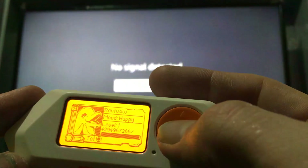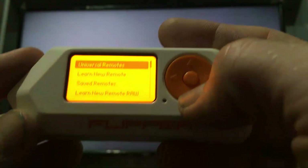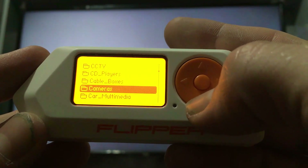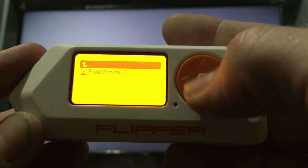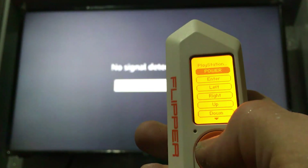I'll just show you — if we go into our infrared section, and then we go to our saved remotes, then to consoles, then to PlayStation, then we go to our remote already tuned in.